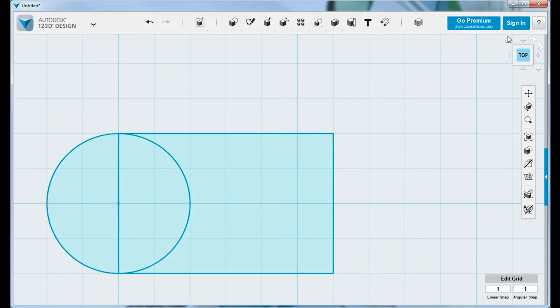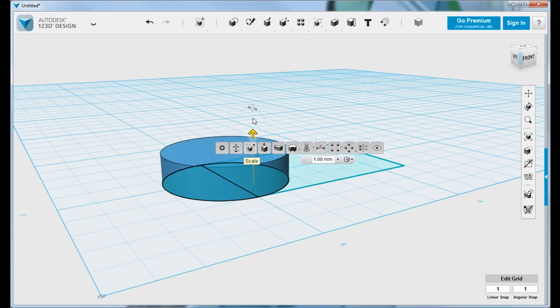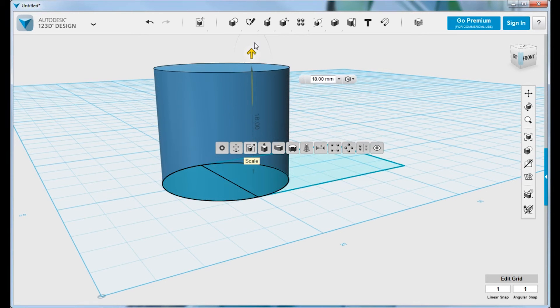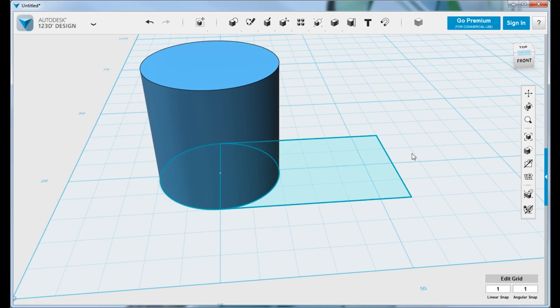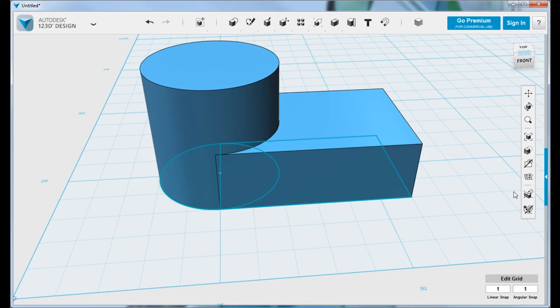Once I have the basic shape created in 2D, I can select the profiles I want to extrude to create a 3D model. Here we'll extrude to 20mm, then move on to extruding the platform. We'll select that profile and extrude it to a dimension of 10mm. You can also turn off the sketches so they don't clutter the display when you're finished with them.